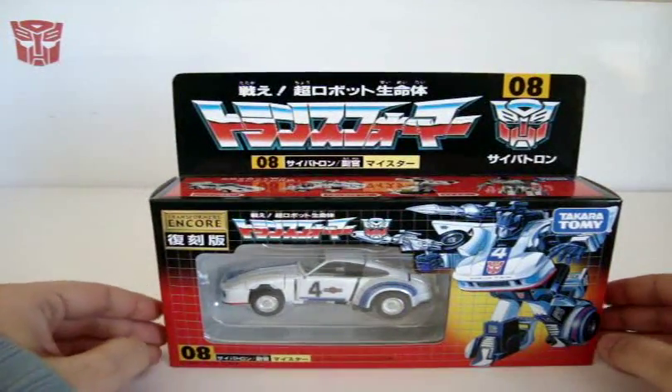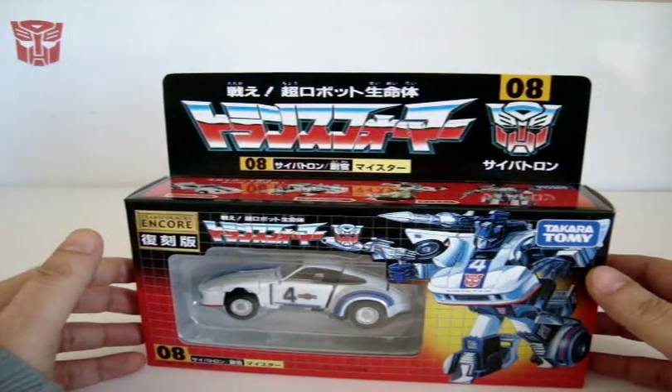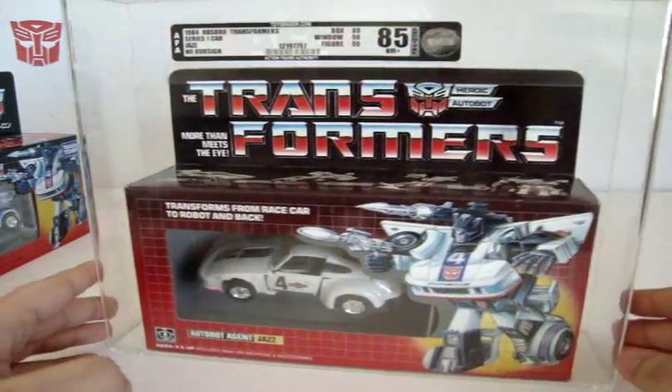All right, let's go ahead and get to the review. Today we're looking at Generation One Jazz. I'm going to be reviewing Encore Jazz today. The reason I'm doing that is because I do have the Generation One Jazz but I don't have access to it, and let me show you what I mean by that.